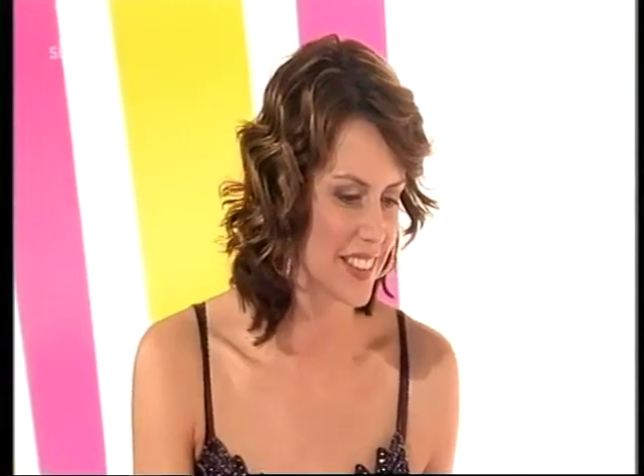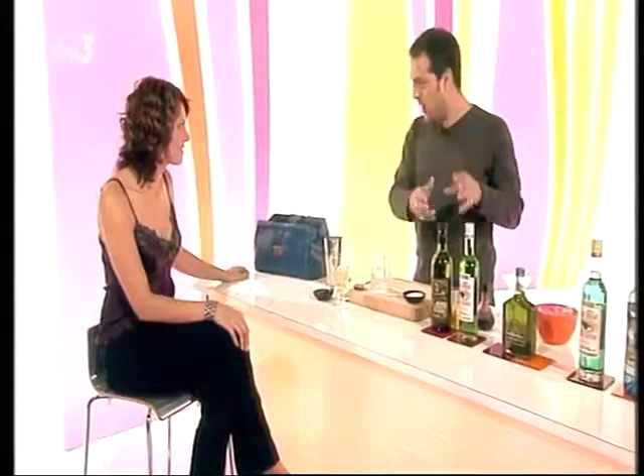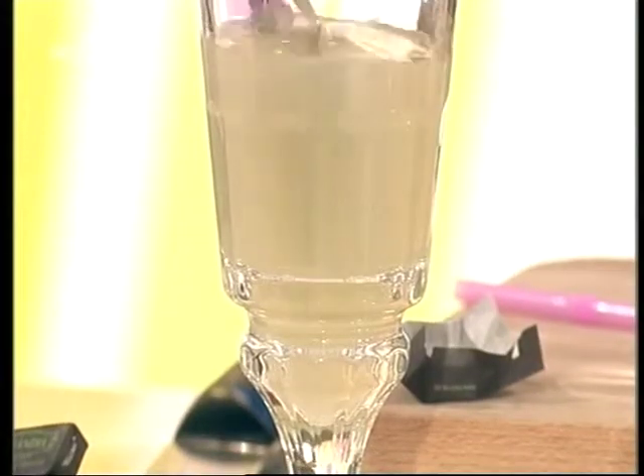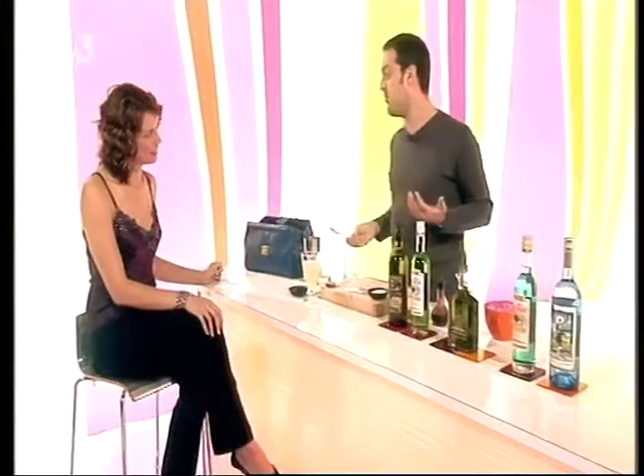I hope my French is right there — the louche. But you see, that's what happens when you put water with Pernod, it happens with Ricard, it happens here as well. It kind of goes this cloudy. Now all the sugar is dissolved in there, you have the water in there, and literally, it's how you would serve it.